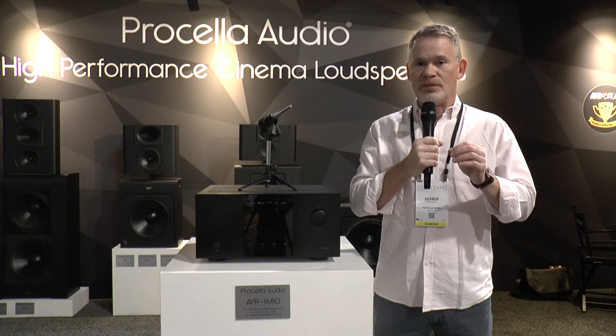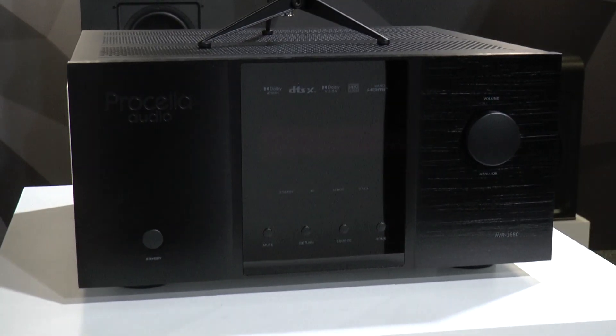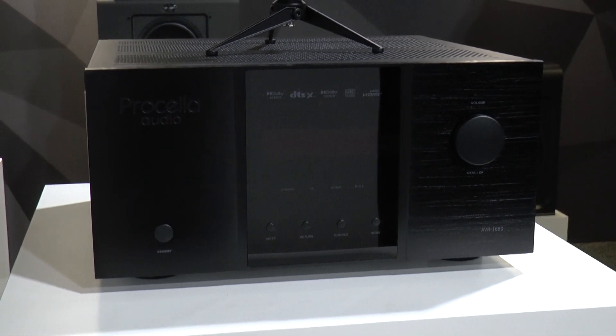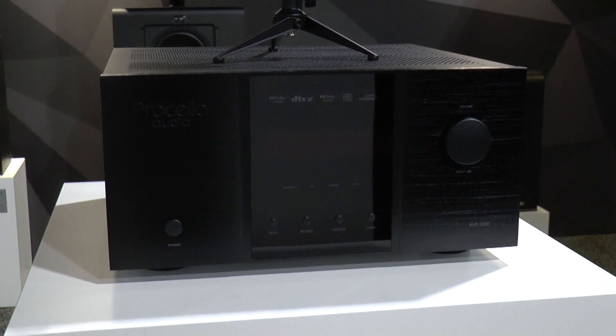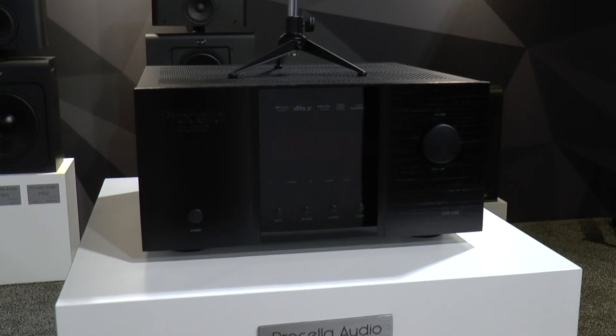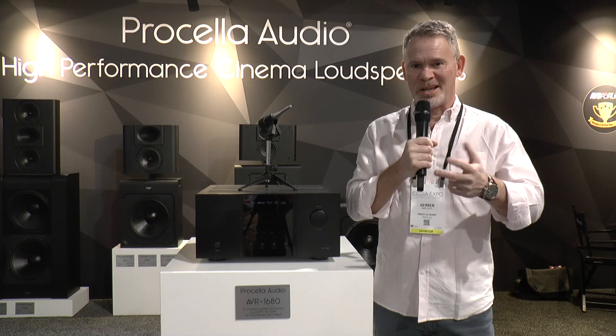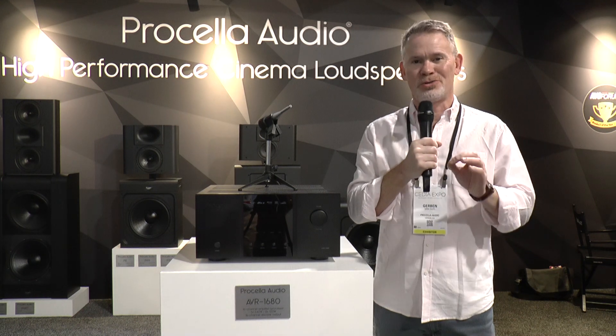It does have very high quality DACs and DSPs. The chipset in this machine is absolutely stunning, the best of the best. That is where the quality sits, that's where the audio quality comes from and the chipset is really impressive. What it does not have is Netflix, Hulu, Disney Plus or whatever. There are no streaming services on board because you just plug it in the back with HDMI — we don't need to give you another streaming app.